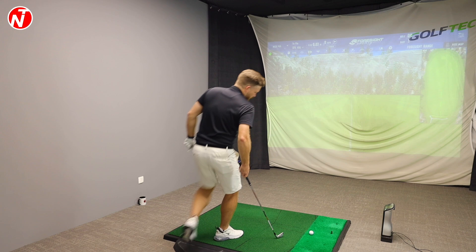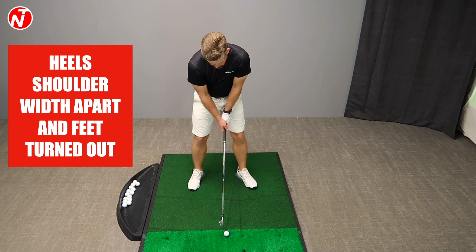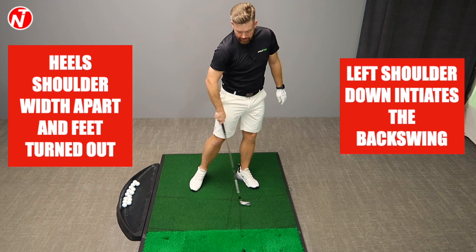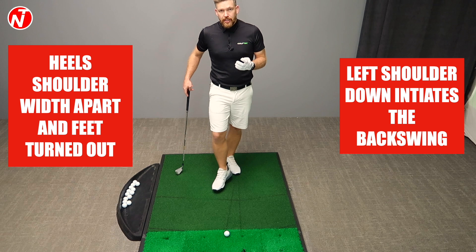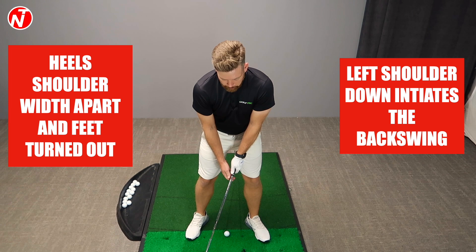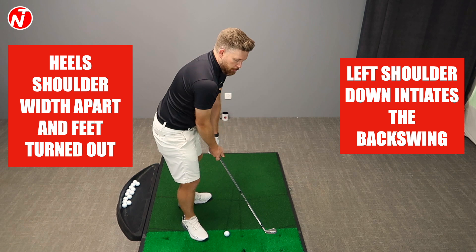So let's take a shot here. Feet, heels roughly shoulder width apart, feet turned out, hands slightly forward, and then that preset as my trigger. Then as I go back, I'm going to move my left shoulder down — that initiates my takeaway and backswing. A lot of people ask what do I feel in the takeaway and backswing. That can vary from person to person. For me, I focus really on what my shoulder does, because that helps me stay centered and, from a side view, helps me tilt my shoulder — which is a very important move in the stack and tilt golf swing.